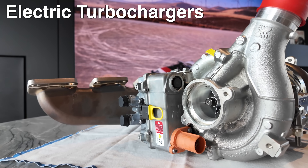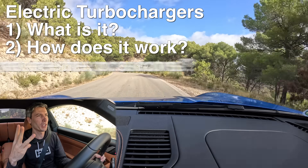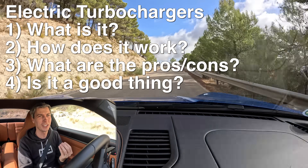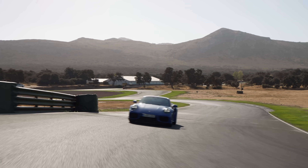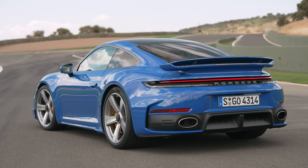Hello everyone and welcome. In this video we are talking about electric turbochargers, so we're going to be focusing on four questions: What is it? How does it work? What are the advantages and disadvantages? And finally, is it a good thing? What's it like to drive? And honestly, this thing is quite unique. So what better vehicle to talk about electric turbochargers than probably the most capable vehicle out there with electric turbos — the new Porsche 911 Turbo S.